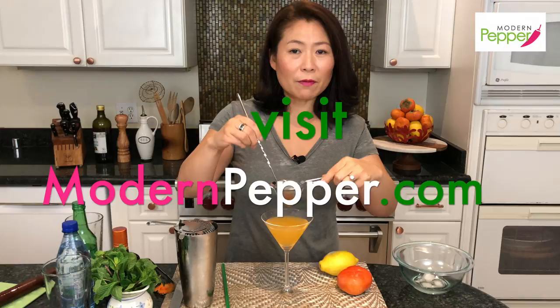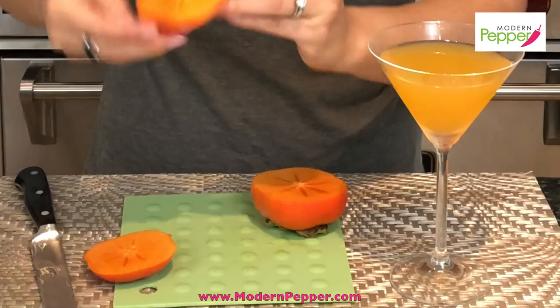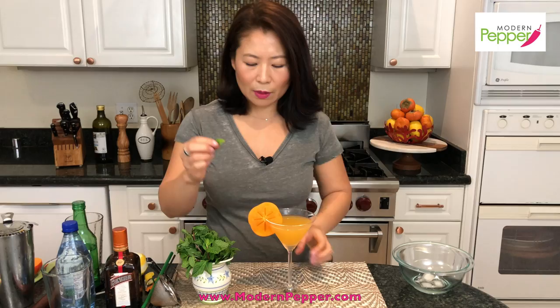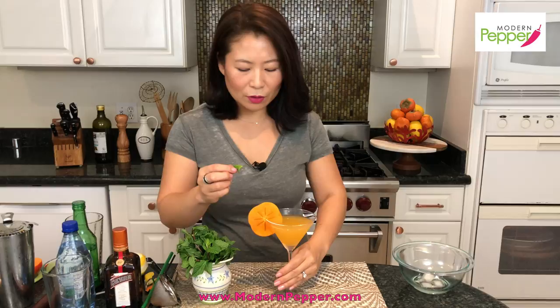Now we want to garnish our cocktail. As is, it's pretty, but we want to showcase how beautiful persimmons are. Cut a piece of persimmon — not too thin or it'll flop over, but somewhat thick. Make a little cut at the bottom and slip it onto the rim. Then get some fresh mint and find a little budding piece — it's pretty. Tuck it in right where the cut starts.